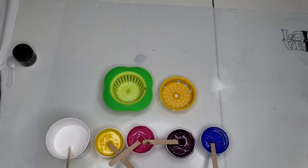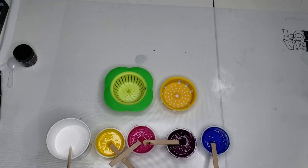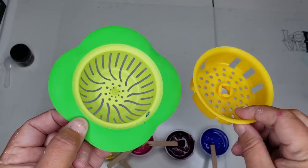So anyway, tonight we're going to do something fun. Don't know if it's going to work, but I'm going to try it. We are going to do dueling strainers. These two strainers are going to battle and we're going to see what kind of designs we can get out of them — and if it even works.